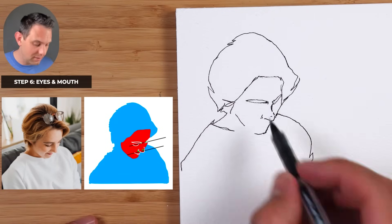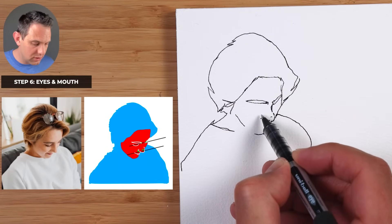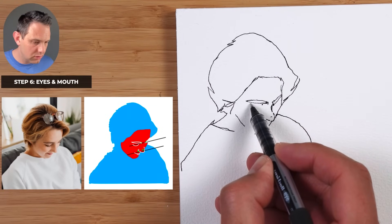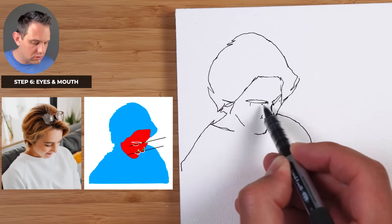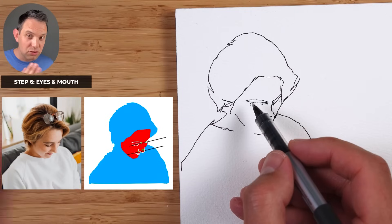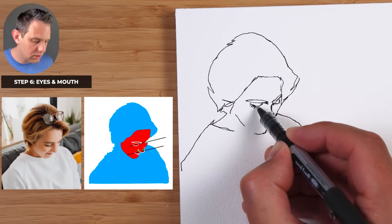Step six is to do the eyes and mouth. The eyes are really set high because she's looking down, so we have to go straight up from that side of the nose and right up where that eyebrow is. The width of the nose is the same distance between the eyes. Keep that angle in mind. When drawing the eyes, imagine there's a sphere inside — the eye has a curve. Let's draw that curve and add eyelashes along there.